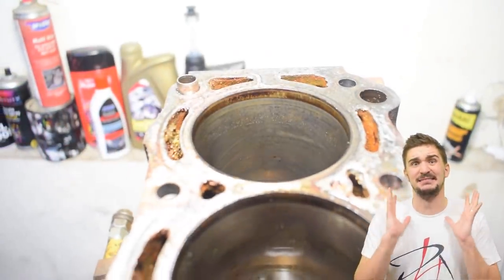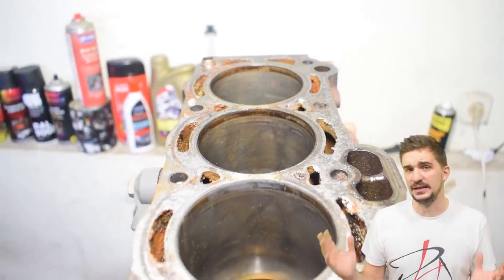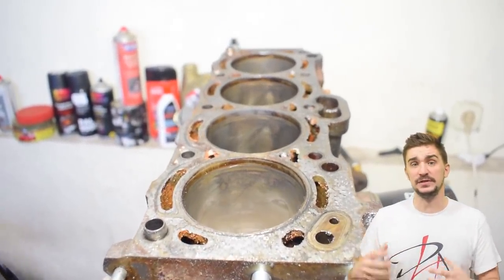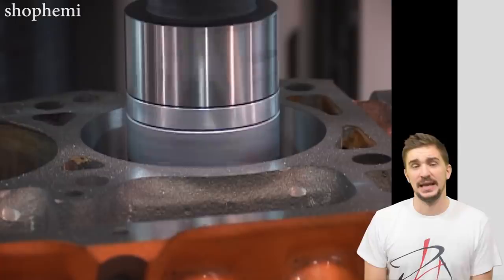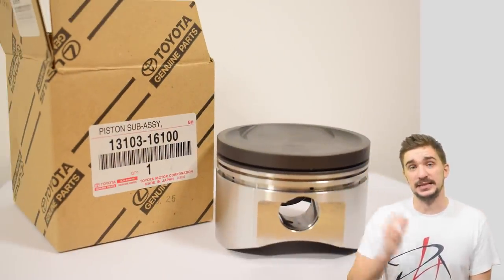This block has a lot of miles on it and as you can see the cylinder bores aren't damaged in any way, but the crosshatch pattern from the honing process is definitely gone. To restore this block properly, to give it good ring seal and good compression, we will need to overbore this cylinder block and fit oversized pistons.